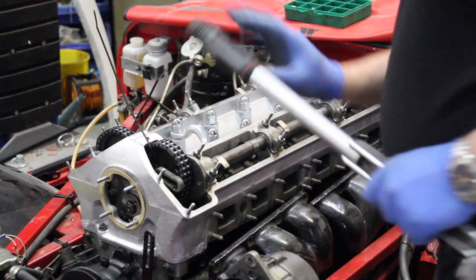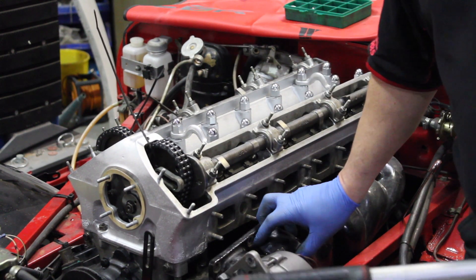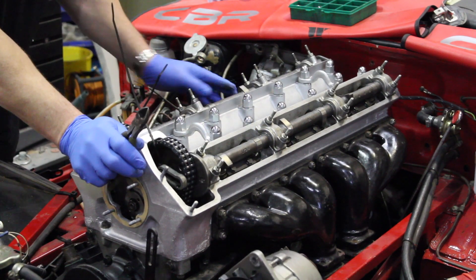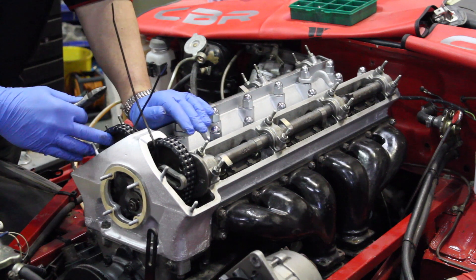We have just finished setting the torque settings on the head. We will now fit the exhaust manifolds — exhaust manifolds are now fitted. The inlet manifold is being cleaned up at the moment by Mark, so I shall now cut the ties and get the cam gears and timing all connected.